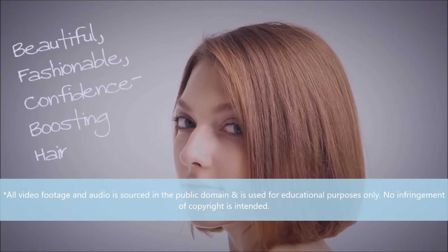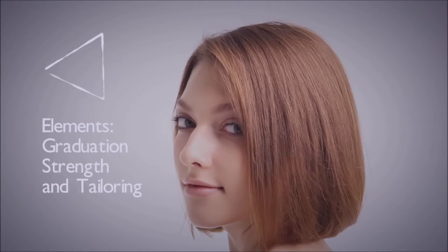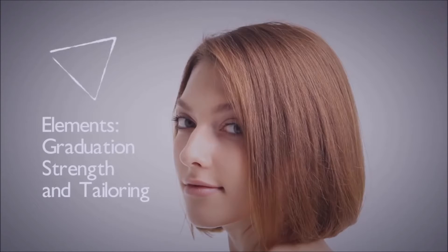During this guide, we'll give you the tools to create the perfect bevel bob. Concentrating on a triangular dominant shape, the bevel bob is designed to create fullness with soft texture to any one-length bob. The elements used to create this shape are graduation, strength and tailoring. Perfect for clients with thinner hair, the bevel bob will give the illusion of thickness while enhancing the profile and jawline.